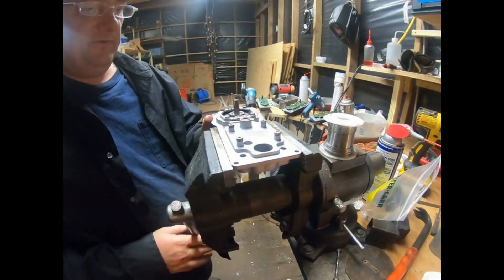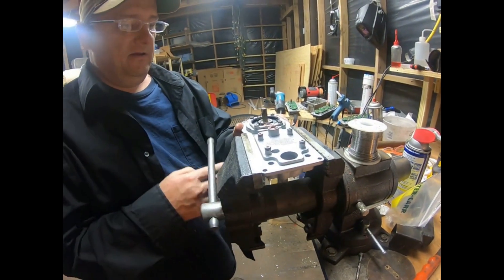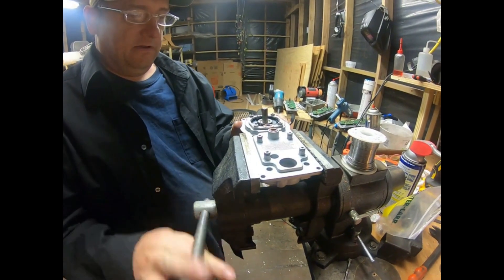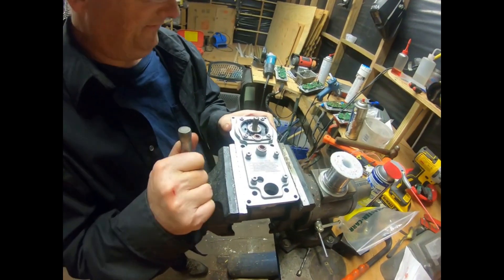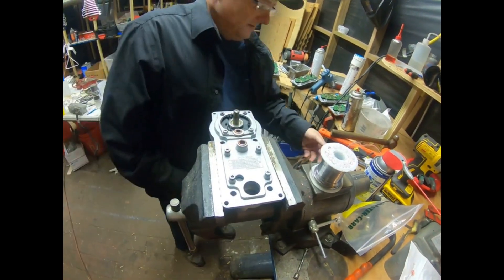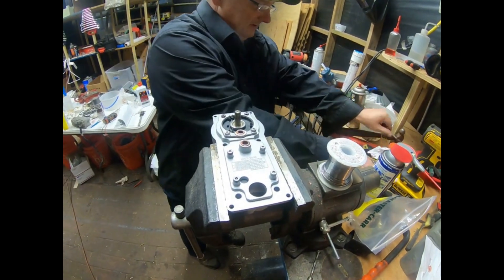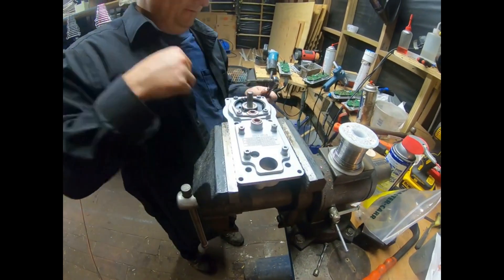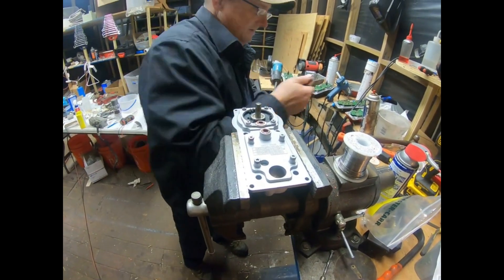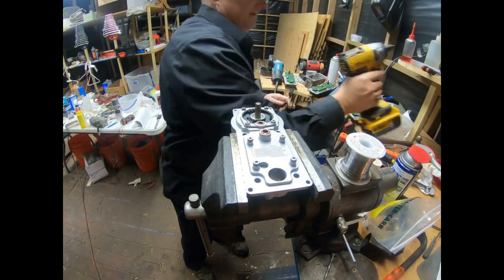All right, now I'm going to start putting this thing together and just give her a little snuggish. Let me take the screws out — you put the screws in here so when we sandblast it, sand doesn't get in the screw holes.